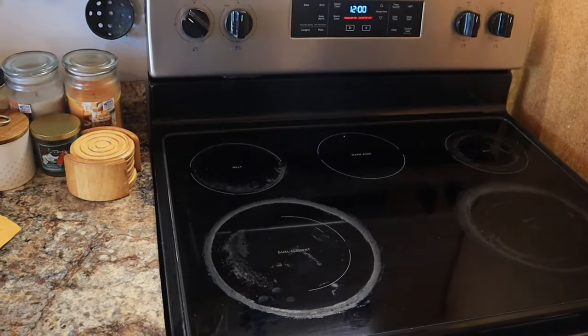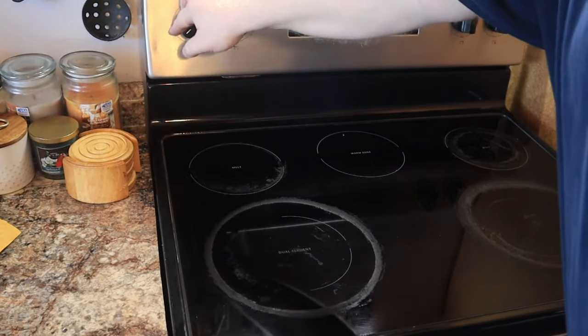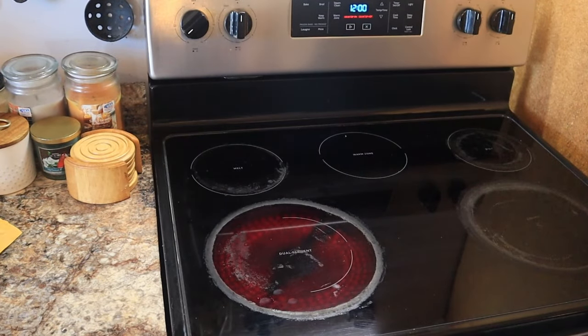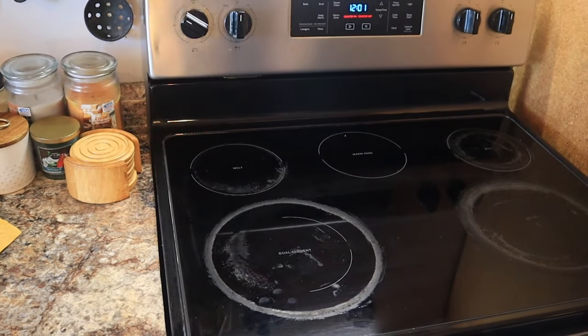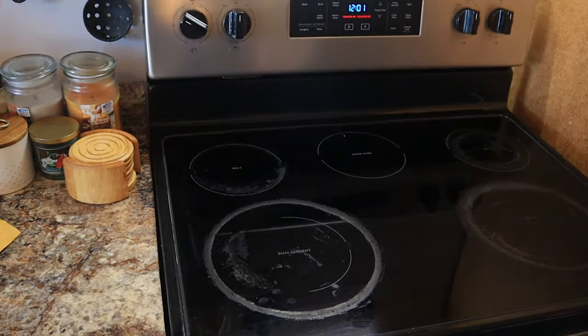I currently have this element on low. It has not gone wide open the way that it did previously. Turn it on up — you can see that it is starting to glow a little more red. Turn it down slightly. So now we do have this repaired, and that is a great thing.